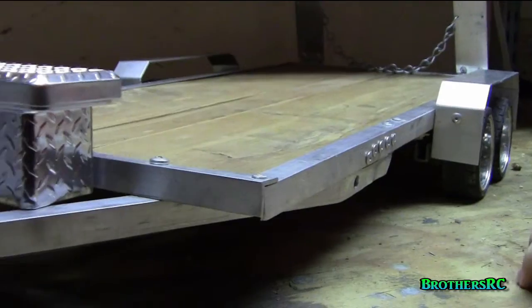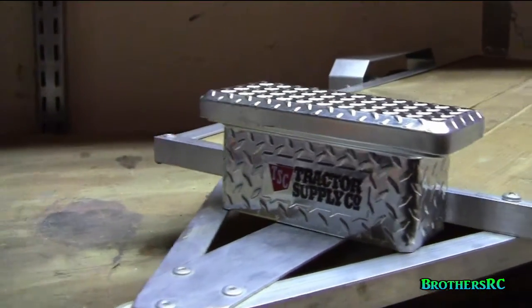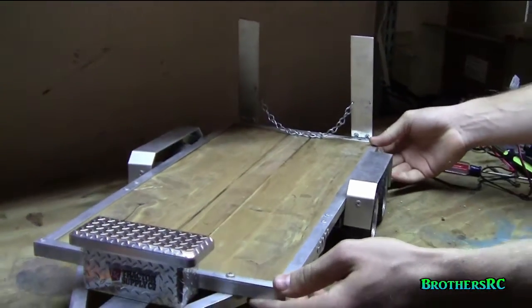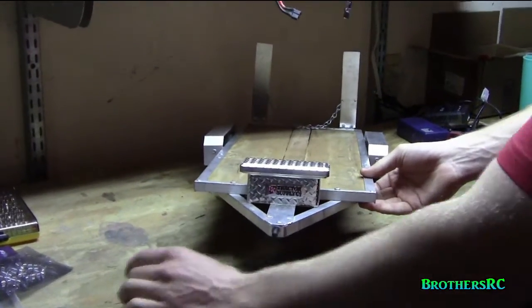Hi guys, Brad here. I am with Brothers RC and we noticed on YouTube we had a lot of views of our truck and trailer, so we thought we'd do a quick overview of the trailer we built. It is still a work in progress so don't be too hard on us.